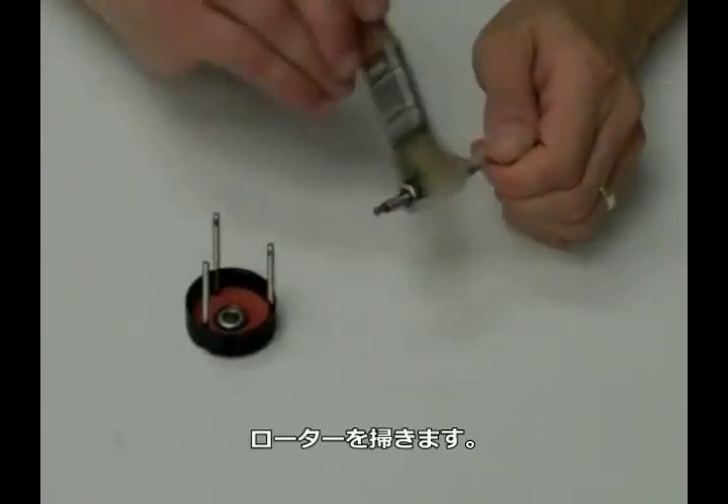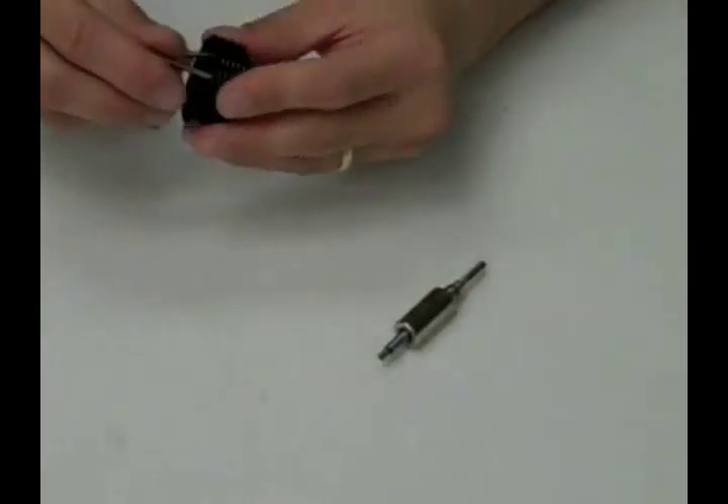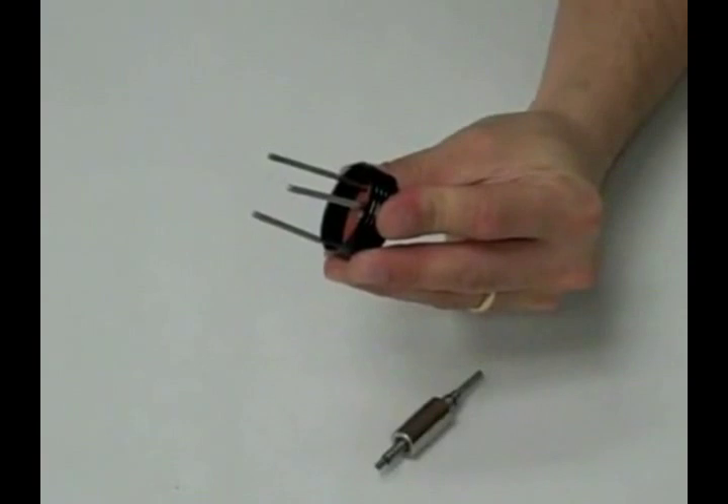Now clean the rotor and the front end bell. Brush the rotor with the small brush, as well as the inside of the end bell and the outside of the end bell. Finally, use your compressed air to remove any small particles.